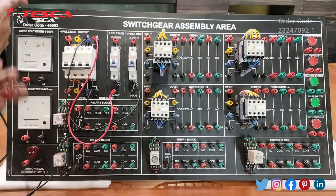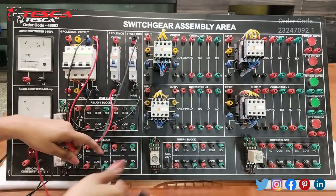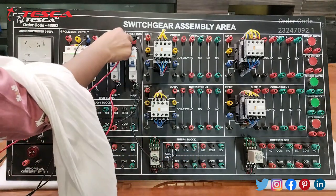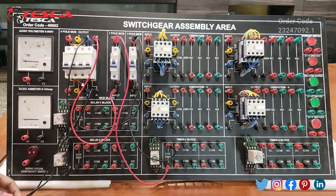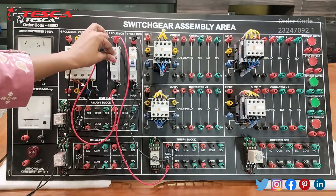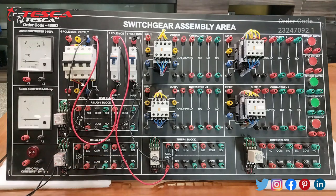Now we will connect the output terminal of the relay to the terminal of this timer, and the other one-pole MCB output to the other terminal. Now we will switch the MCBs on. This indicating light shows that our relay timer is in working condition.